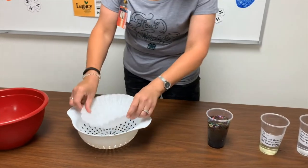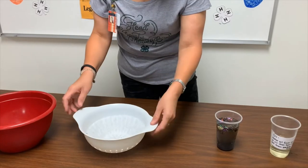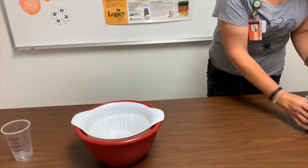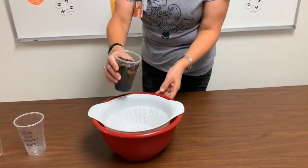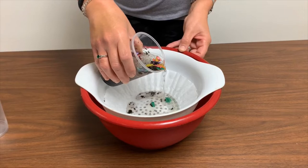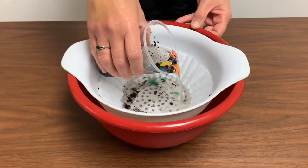This time, we are going to use a coffee filter. Place your coffee filter over into your drainer and then put it into the bowl. Now let's pour the polluted water over the coffee filter and let's see how much this filter will filter out the pollutants.